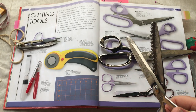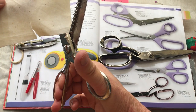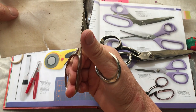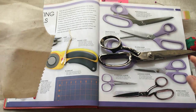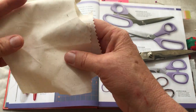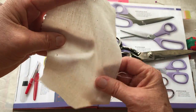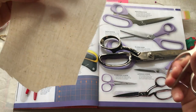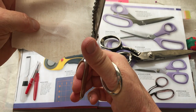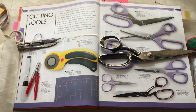Pinking shears give a zigzag pattern. You can use them to neaten the seams or as a decorative edge if you're leaving the seam raw. When you cut with them, it doesn't allow the threads to shred. If you're finishing a seam and don't want to do anything else, use the pinking shears and trim along — you won't get all that fray that you'd otherwise get.